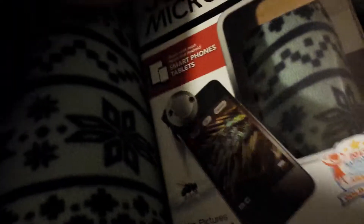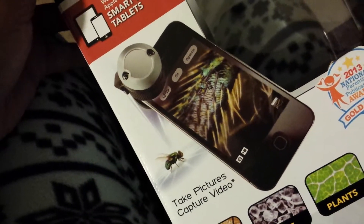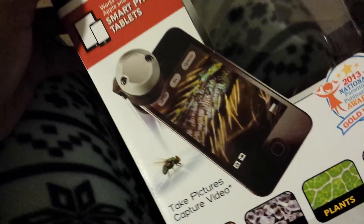To be fair, on the picture on the box it shows an iPhone, and you can look at it — that iPhone is not in a protective case. So that should have been my warning that was going to be the case.